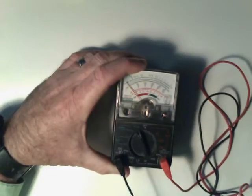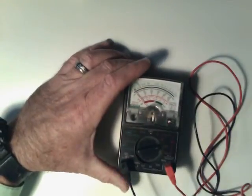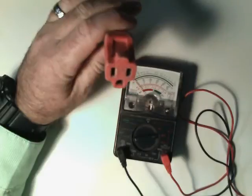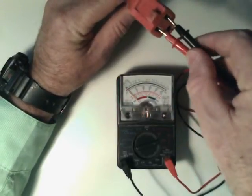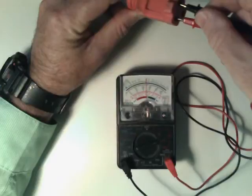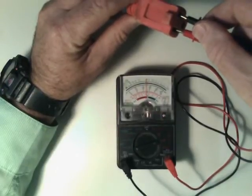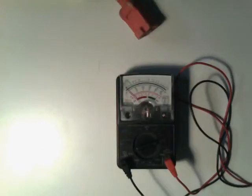If I switch the meter to voltage, it goes from 10, 50, 250, or a thousand volts. We know that a standard circuit is on 120 volts, so if I put it on the 250 max rating and insert the probes, you can see I'm reading right at 120 volts. We know the system is working and everything is installed correctly. This is a great way to check for correct voltage. We'll be using these ohm meters and volt meters more in the lab as we get into more complex circuits.